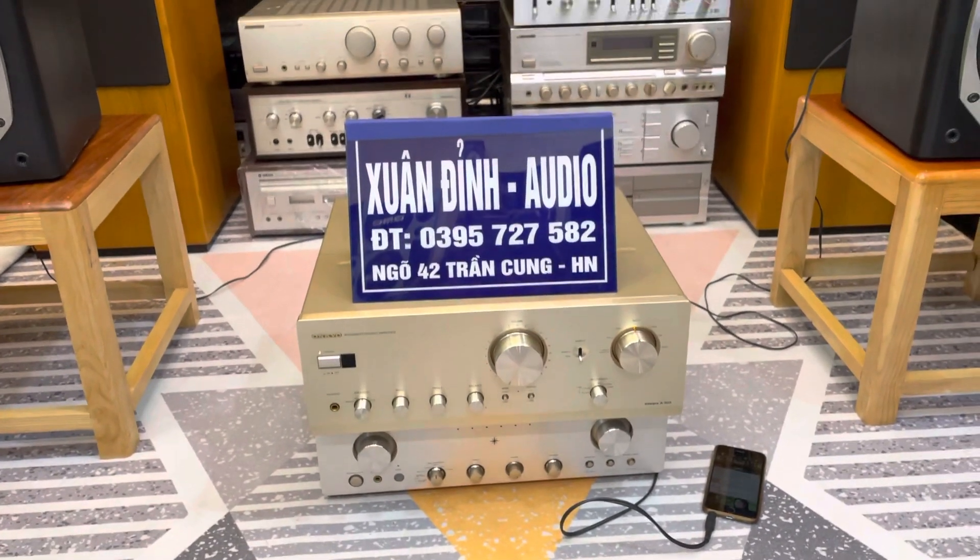Tiếp theo Xuân Đình sẽ quay cho các bác đến cặp loa. Dòng Onkyo D66 này, dòng D77 Xuân Đình cũng bán khá là nhiều, nhưng dòng D66 thì ngon bổ rẻ hơn, vừa túi tiền, công suất cũng khá là tốt. Cấu hình loa 3 đường tiếng: 1 bass 26.5cm xương đúc, 1 trung 10cm và 1 treble 2.5cm. Gân của nó là gân mút, màng là màng carbon.